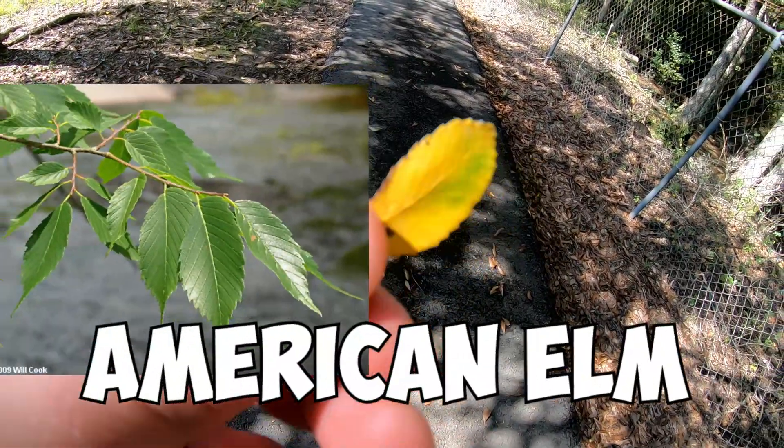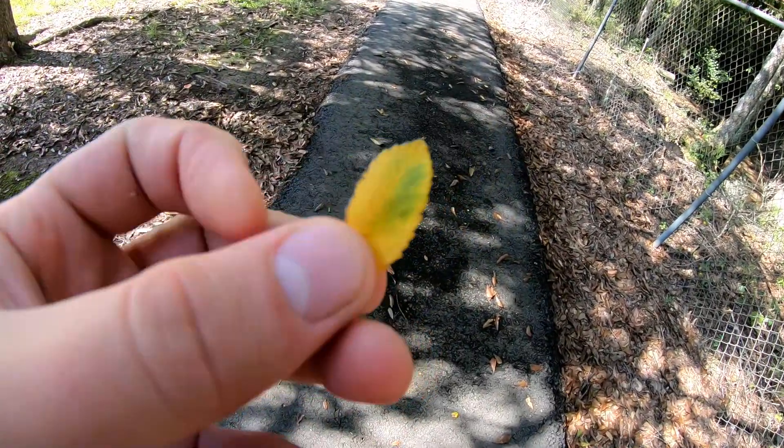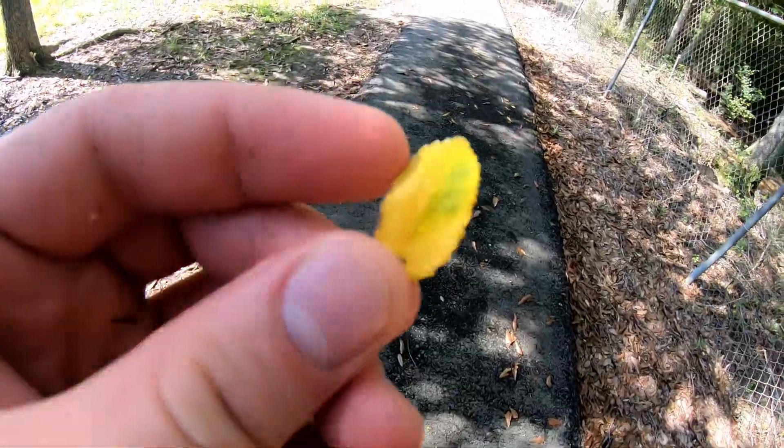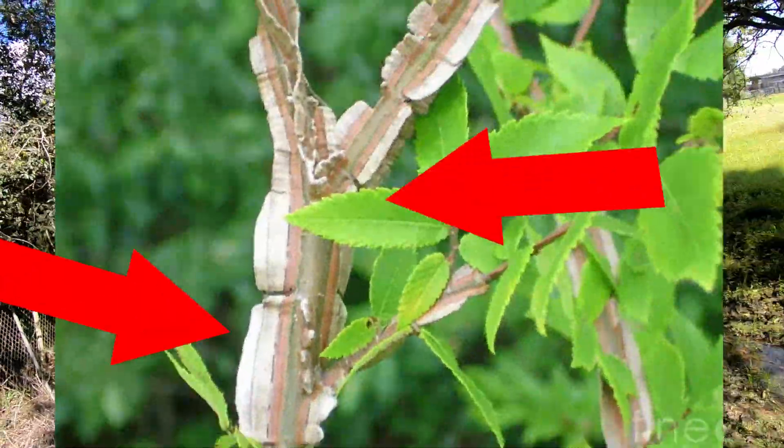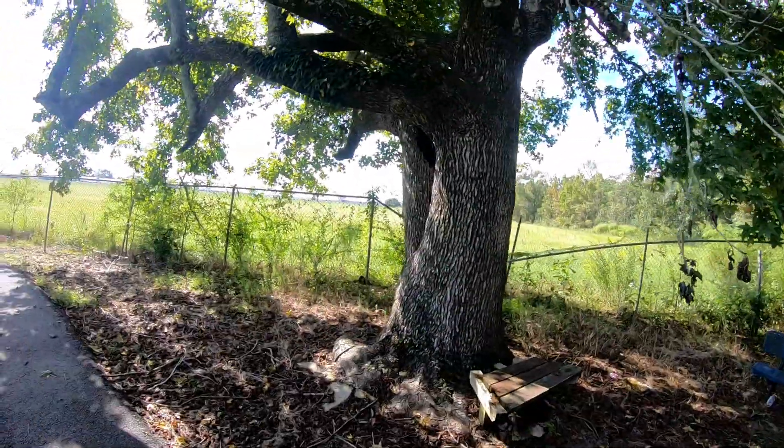Right here we can see the leaf of an American elm because it has a 'pregnant side' — meaning one side of the leaf is bigger than the other. A winged elm is going to look just like that, but it's not going to have a pregnant side, and it can also have a lot of quirk on the bark with stuff coming off the limbs.